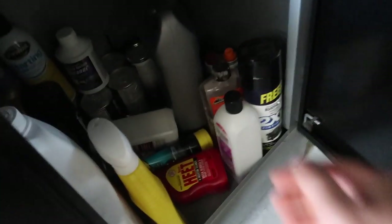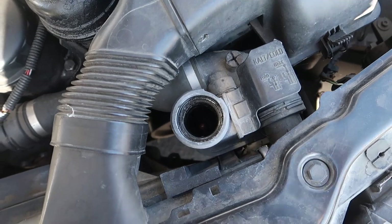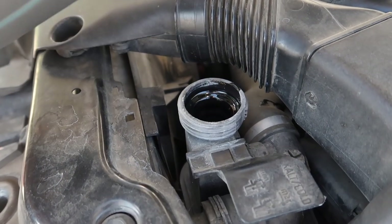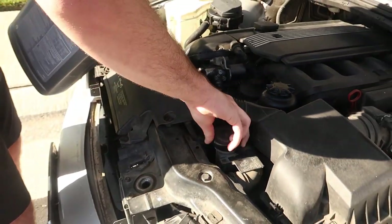Alright guys, let's see the coolant level. Yep, it could definitely be topped off — it's not too bad though, not like empty. He thought it was completely empty, but it's good.